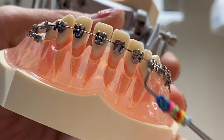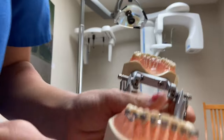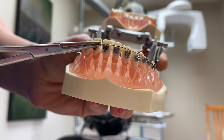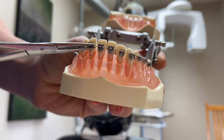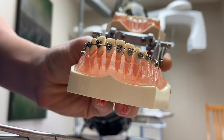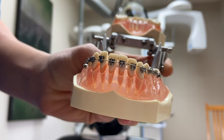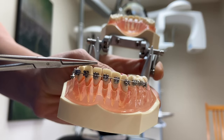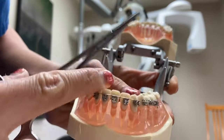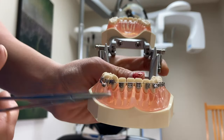So now we just have the brackets and the wire. The wire sits in the brackets — see, it moves. And then we put the wire into the brackets. That's where the colored ties come into play — they just tie around the wires so the wire stays in place. So now I'm going to show you guys how we put the ties on.